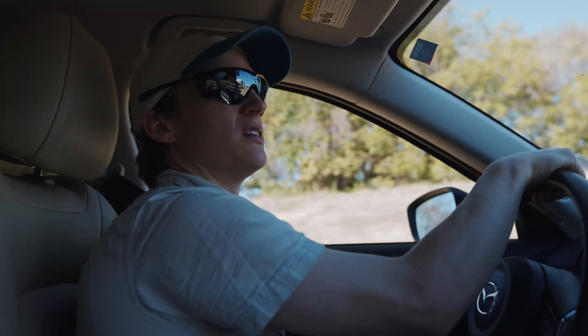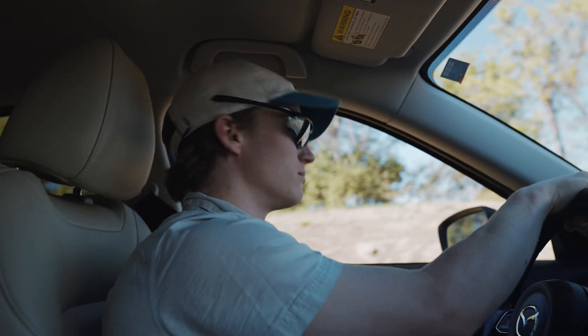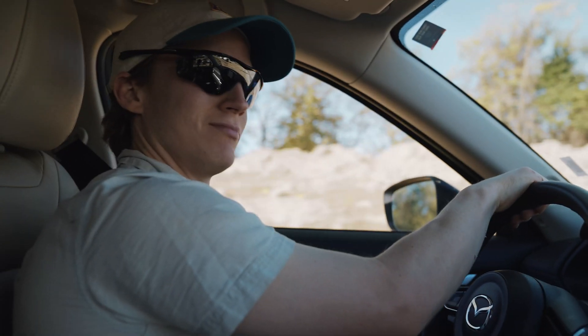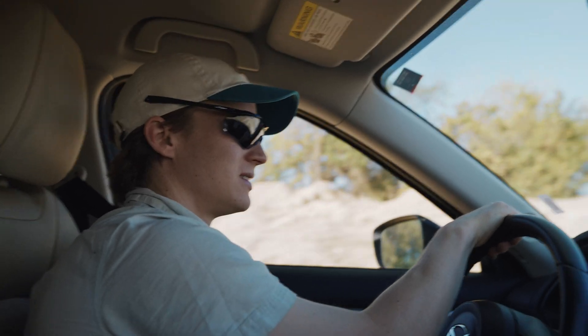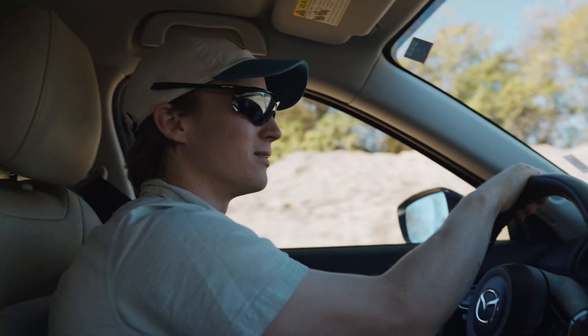Apparently we did $1,000 of damage on our rental car. First they said that we didn't return it — we definitely returned it. Then they said you owe us $1,000 whether you're at fault for the damage or not. We've done some questionable things in rental cars, but that was one we took pretty good care of.